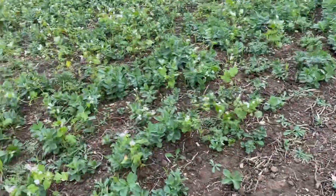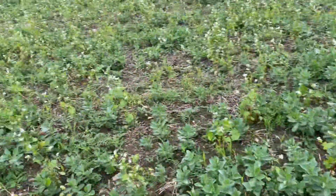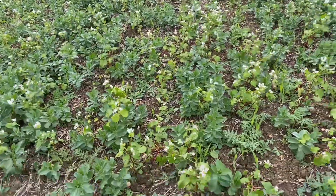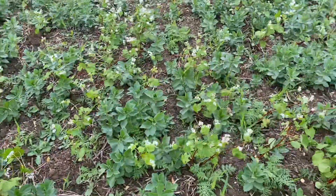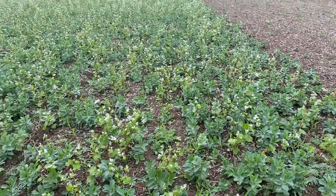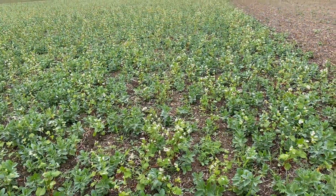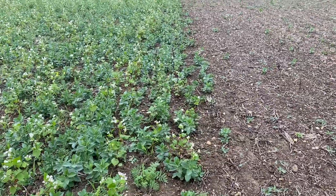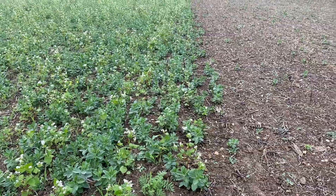Going on further, this is using the leading tine to establish the cover crop, and we've got a nice amount of volunteer beans which have grown in here, along with various species within the seven-species mix. There's a lot more cover across here — a very good establishment of everything — and you can see the difference with the amount of beans, for instance, which we've managed to get to grow when we've run the drill through.